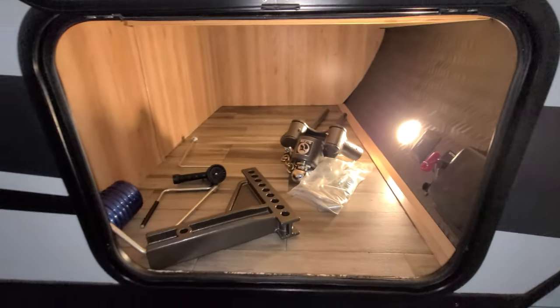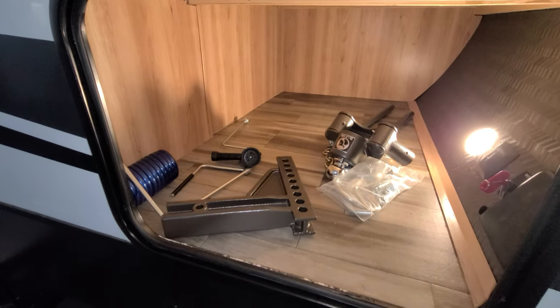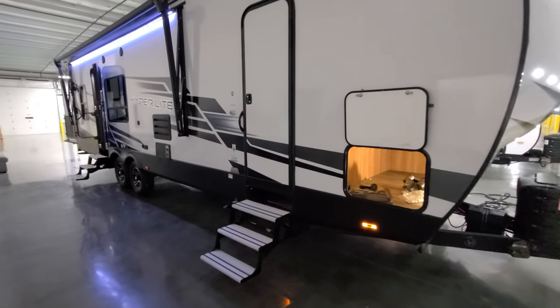This customer opted for a Blue Ox weight distribution hitch system — a nice aftermarket hitch. Talk with your salesperson about it; it helps with sway and load weight distributing.